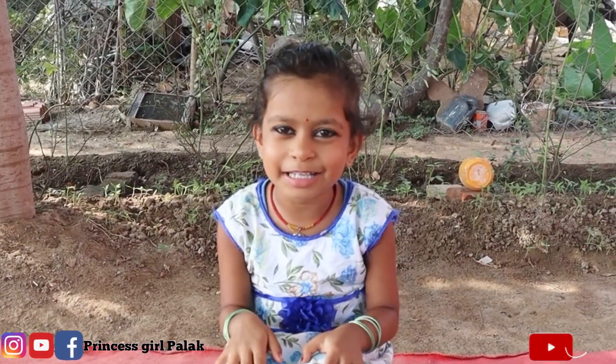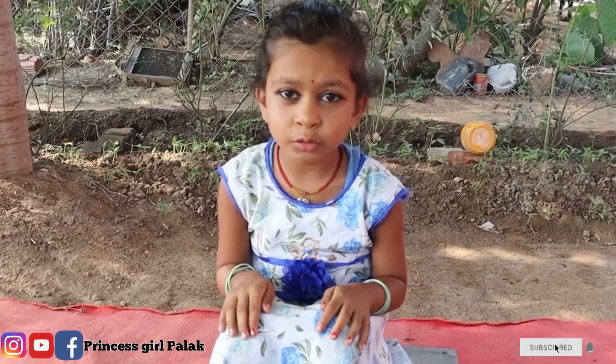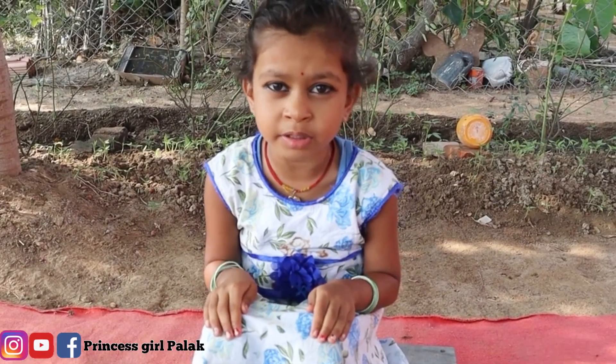Hello friends, how are you doing? Are you good? Guys, I will make a vegetable for you today.